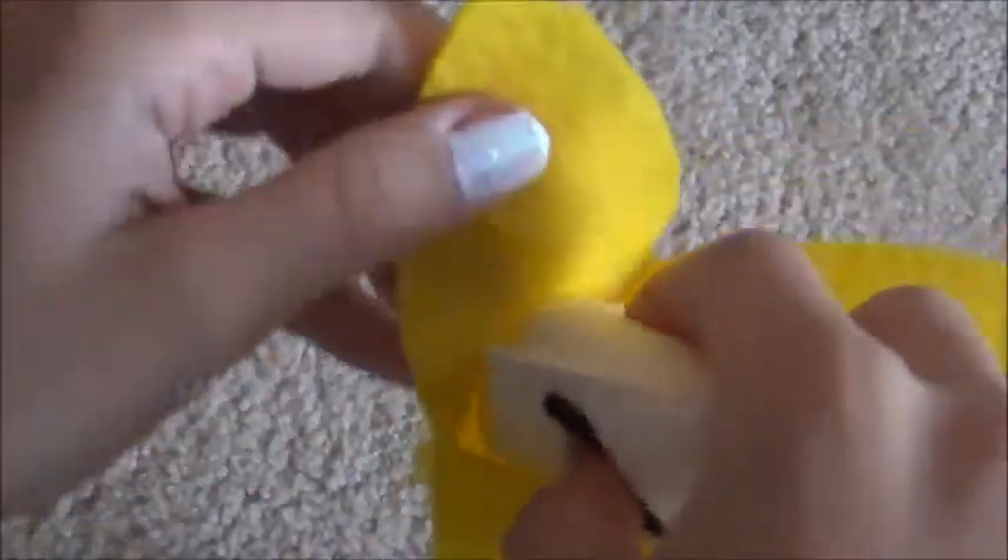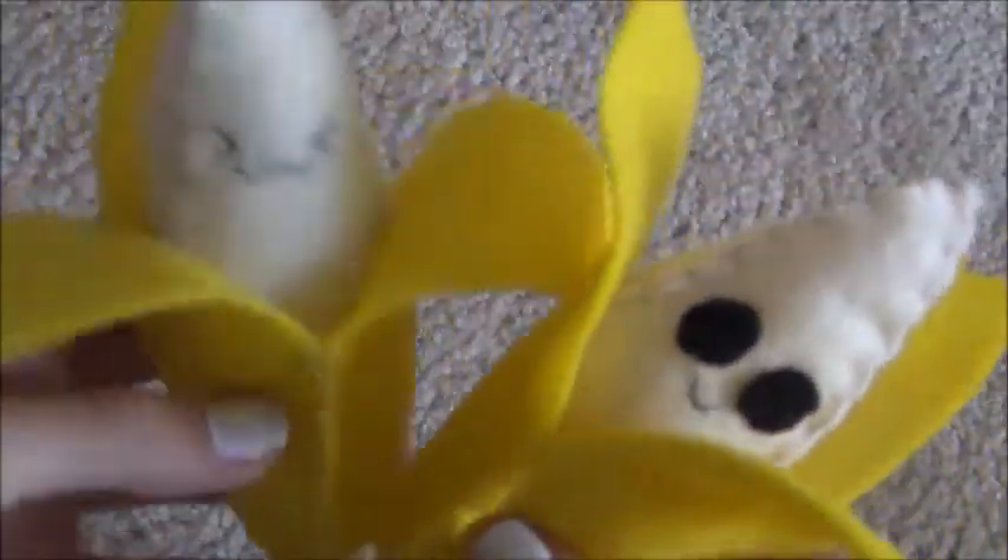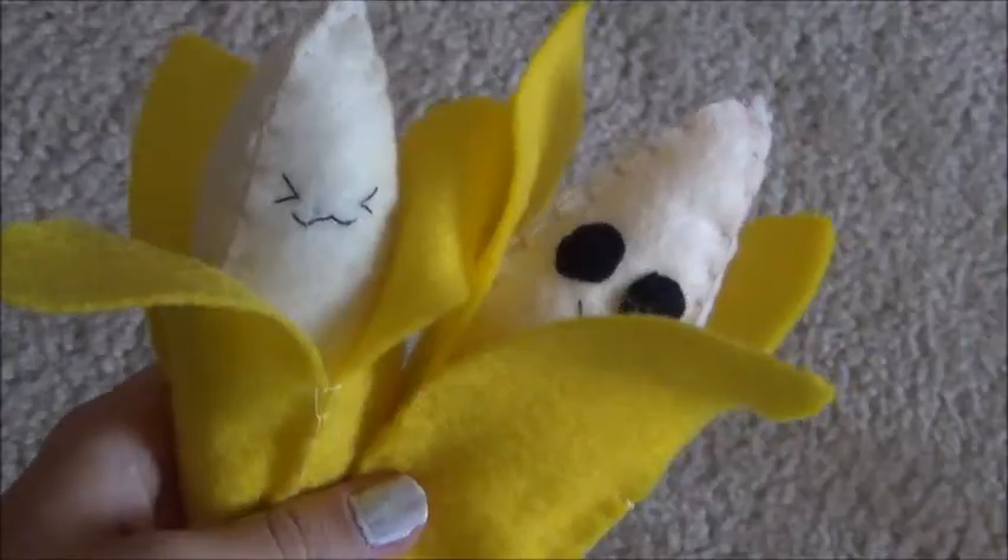Now all you've got to do is put the two pieces together by sliding the banana into the peel and you're finished! You have a little banana plushie — I love how these turn out, they look super adorable. Thanks for watching!